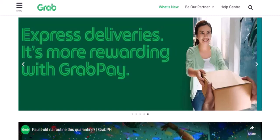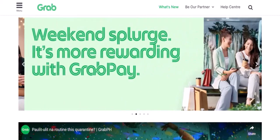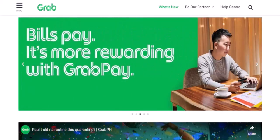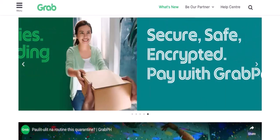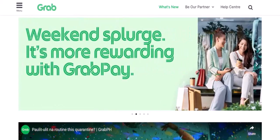GrabPay is a convenient digital wallet that lets you pay for a variety of services, including GrabRides, food delivery, and more. Knowing your balance is essential to avoid any unexpected surprises. So, let's dive into the steps.